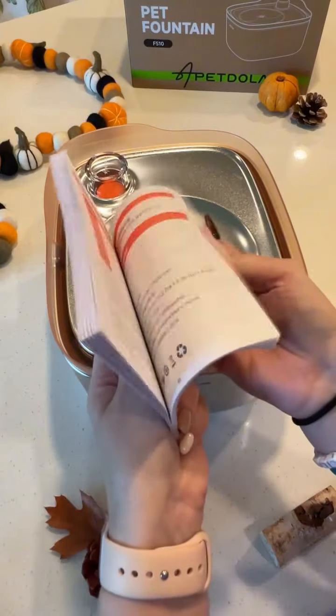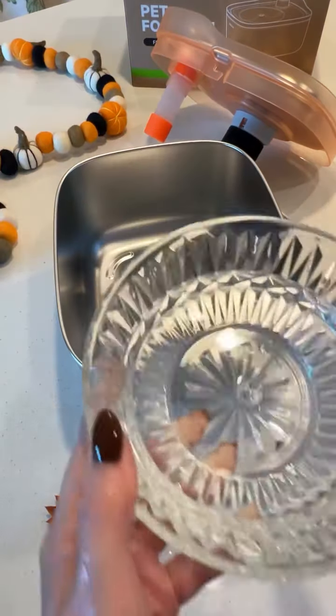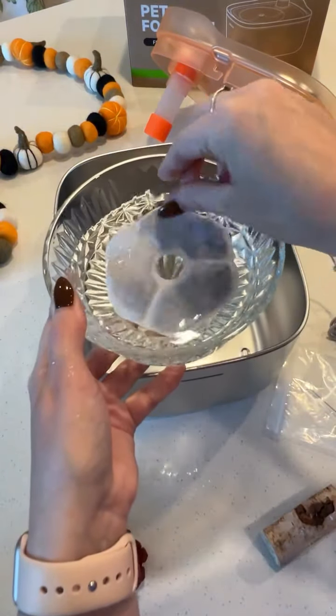It was a little hard for me to choose which color I really wanted to go with, but since it's fall, I felt like orange was the perfect fit. I will say my expectations are very high. Their other fountain has been my absolute favorite and my top recommendation for quite some time.